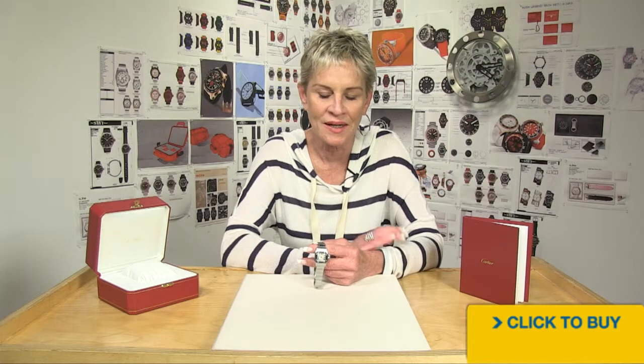All right, let's take a look at an unbelievable brand, an iconic brand — Cartier. This one's for you, ladies.